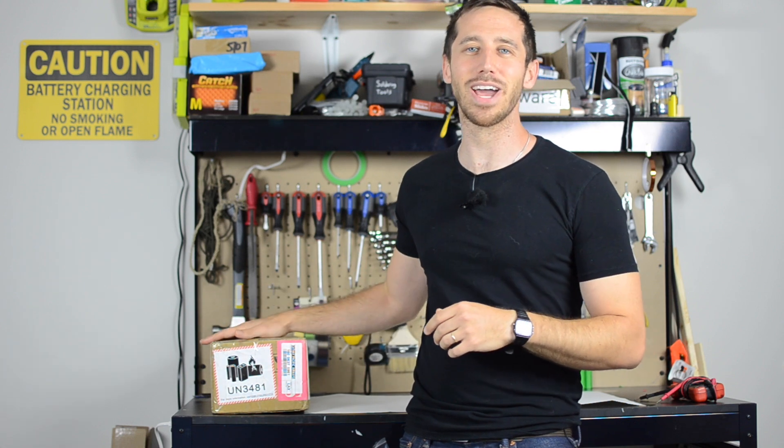If it's good, I'll say it's good. If it's not, I'll say it's not. But I want to go through and show you guys the process that I would use to determine what kind of quality a battery is. So let's get to it and open this battery up.